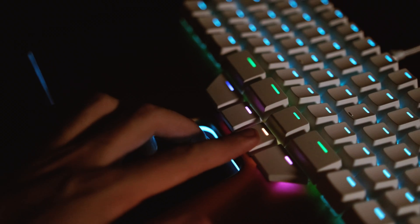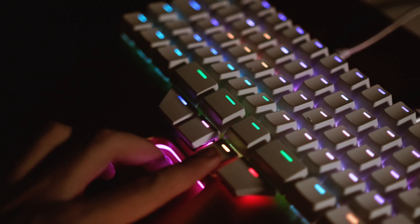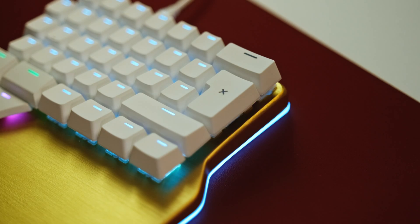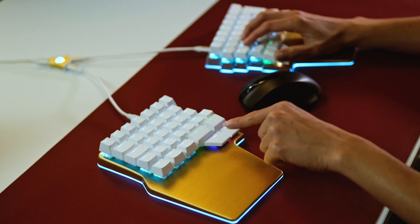LEDs are also very useful for highlighting keys with different functions, like the arrow keys, the number pad, the media keys, etc. Also, if you've disabled any key — like your backspace — and you've moved it to your thumb key, you can turn the LED off to indicate that it's deactivated. It might also be useful to highlight the changes you've made to your layout with a different color.